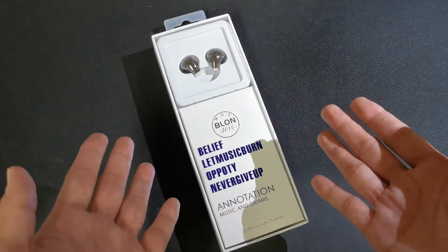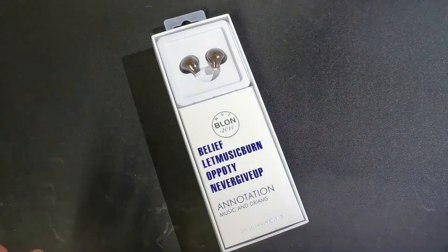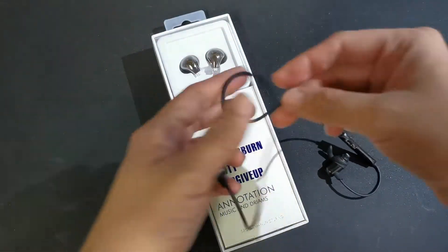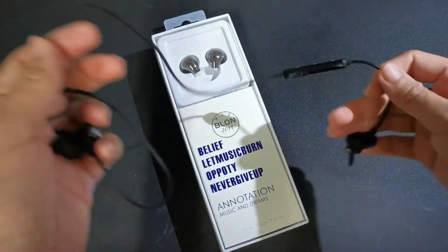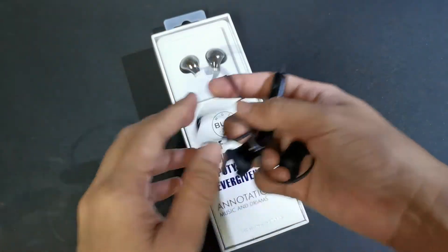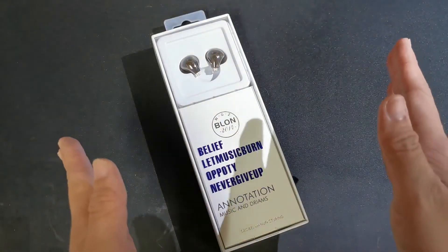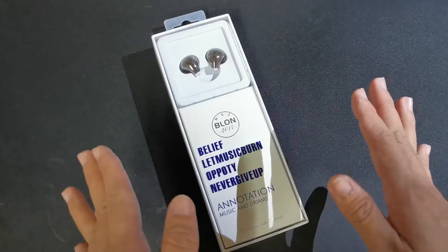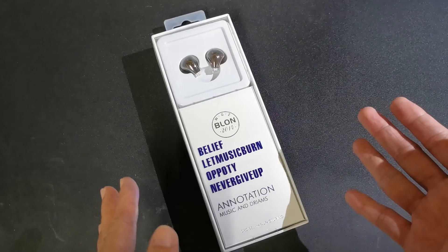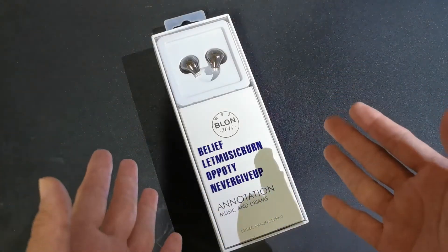The story behind this is my bluetooth earphone that I used for two years broke, so I decided to buy a new one. I watched reviews about the latest earphones in the market and it turns out there are so many choices now — so many! I just had a limited budget of around 1000 pesos.